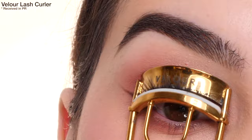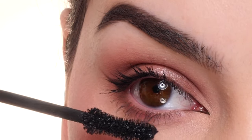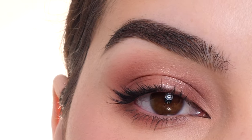Next, curling my lashes with a velour lash curler, going in with a light coat of the Too Faced Naturally Better Than Sex Mascara on the upper and lower lashes, and then going in with the Flur lashes in the style First Love on the underside of my lashes, and that completes the look.